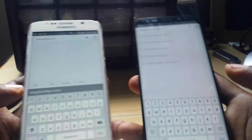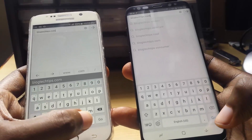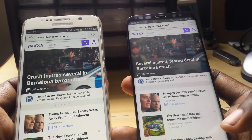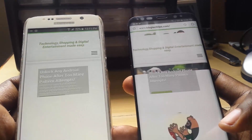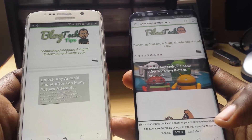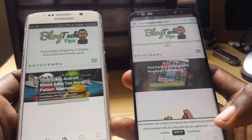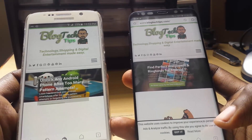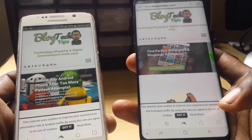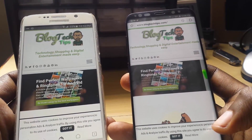Next is the ultimate test — we're going to load up my website, blogtechtips.com. Blogtechtips is loading up. The S6 seems to be having the edge; however, both were able to load up in roughly the same time. But the Samsung Galaxy S8 has loaded all the elements much faster than the Samsung Galaxy S6. I give the win to the S8 here — all the elements are able to load. You can go check out blogtechtips.com yourself.